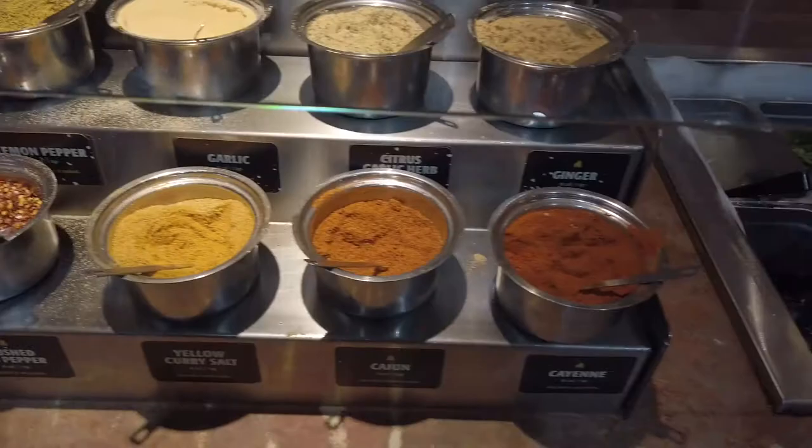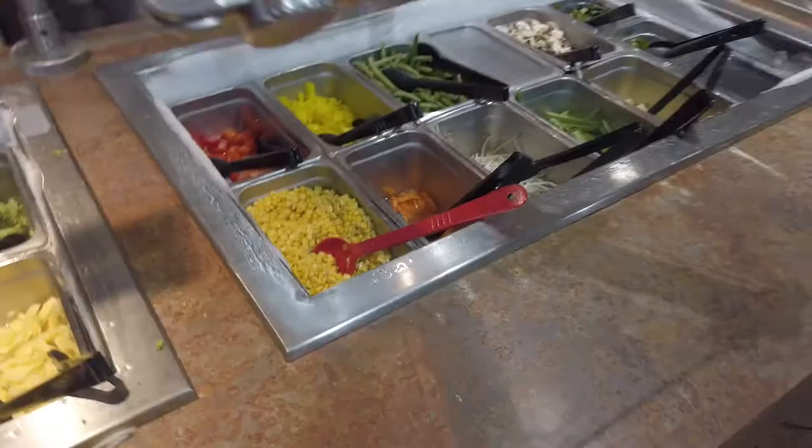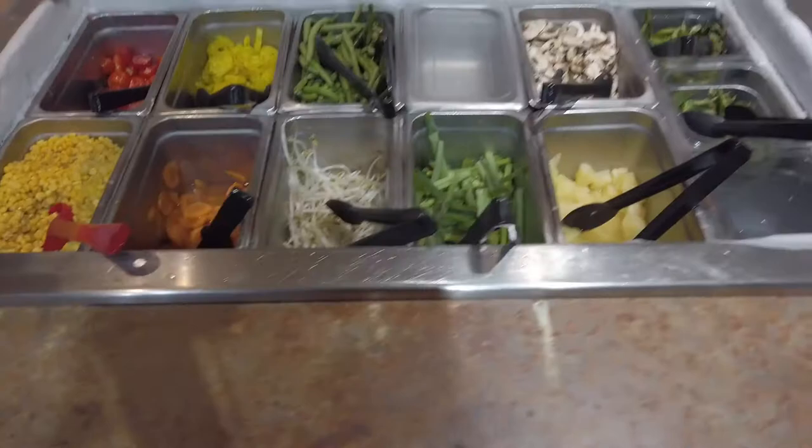So you pick your spices here. Then you get your vegetables — a little bit of everything. You've got broccoli, onions, zucchini, tofu, cabbage, spinach, green beans, banana peppers, pineapple, green onion, carrots, and corn.